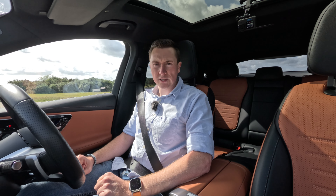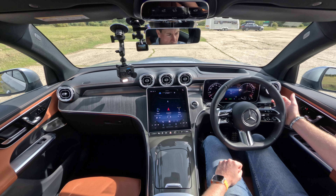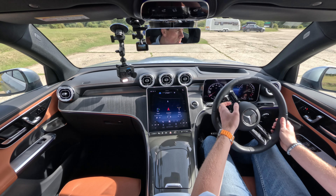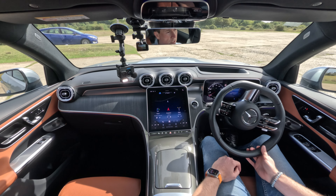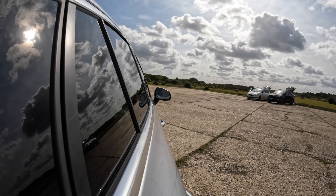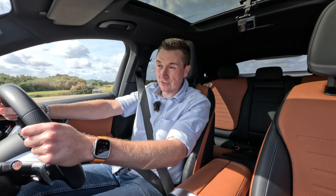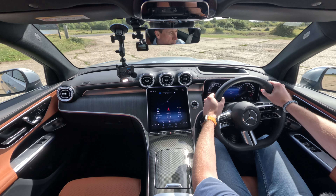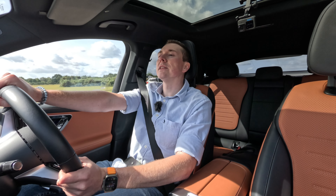Into drive and away we go — absolutely silent. I love driving on electric, whether it's a full EV or a plug-in hybrid. You have that instant torque, which I'll demonstrate in a moment.